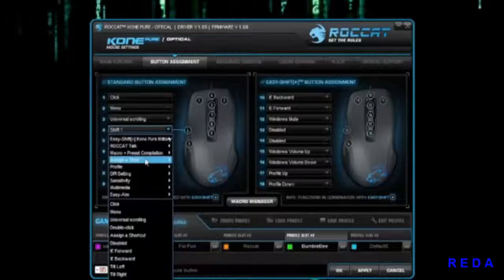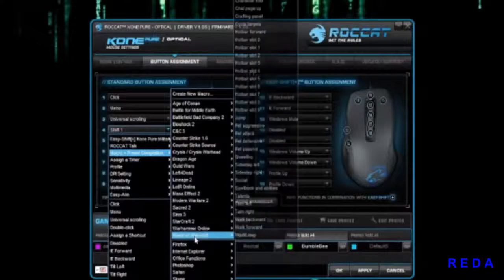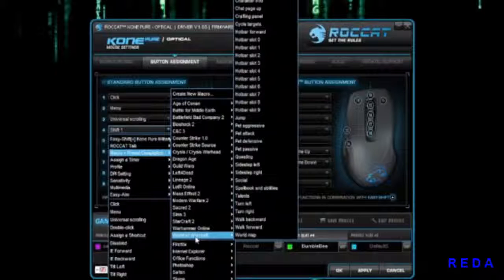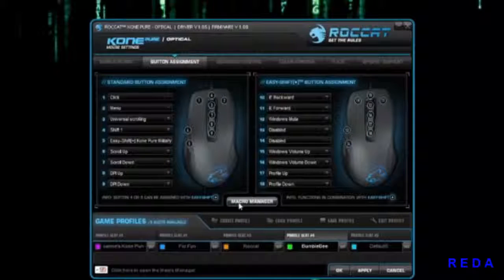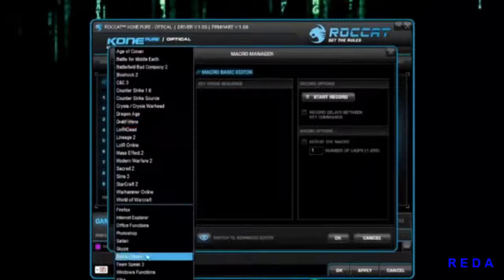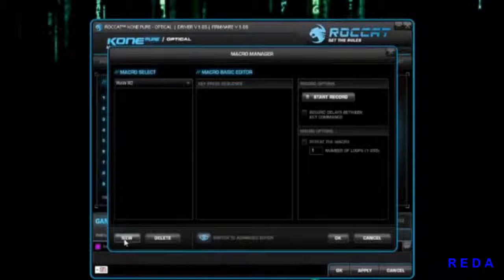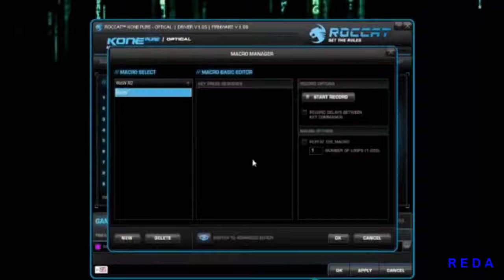In the macro selection you have a ton of preset macros you can just click and use for different games like World of Warcraft. But if you want your own, you'll need to go into Macro Manager. Make sure you have a set — go to Macro Set, name it something like 'WoW R2', click OK, then create a new macro, call it 'WoW', and hit Enter.